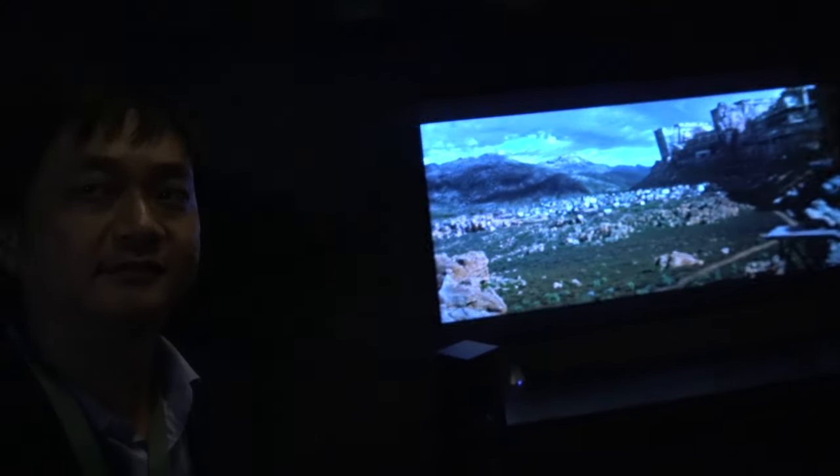The unit being demonstrated is the VPL-VW260ES black version. When asked if this is the best 4K projector in the world, the Sony representative says yes, they believe it is.